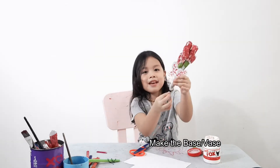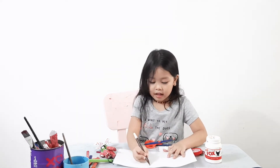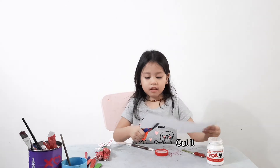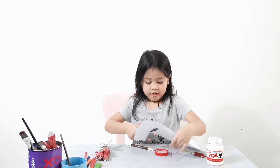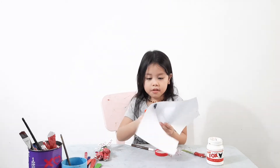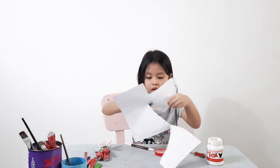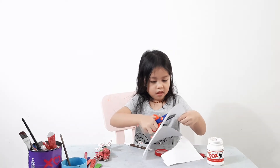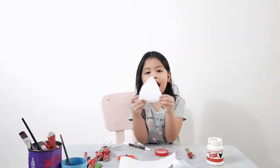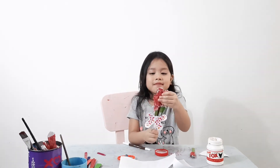And now we're going to make a base. Now we're going to make a triangle — you can use a marker to make a triangle. Now we're going to cut the triangle. And you need a copy to make a flower so it can look really much like this.